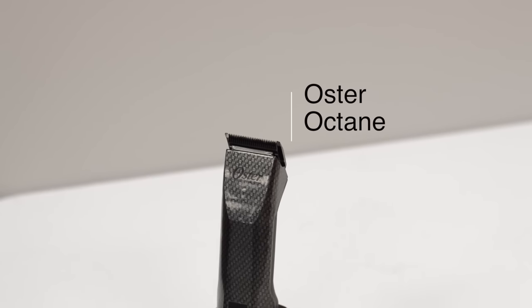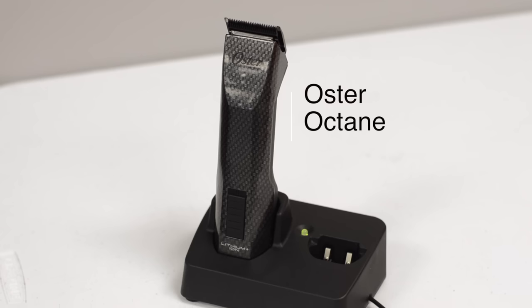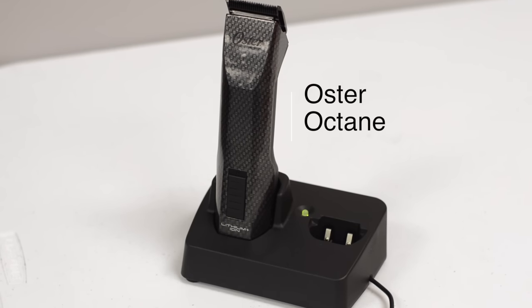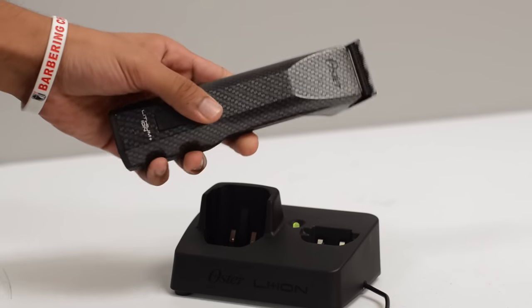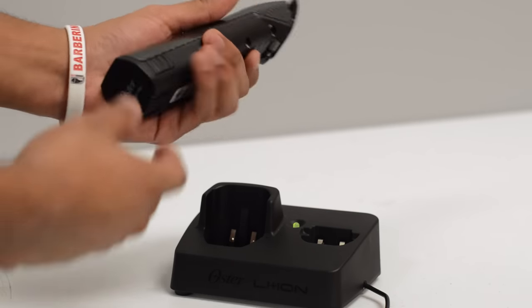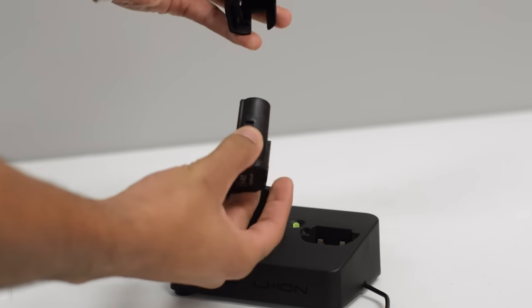I want to share my newest addition to the family — the Oster Octanes. These are detachable clippers mostly used for bald cutting. I like them a lot. You guys caught a glimpse of them in haircut tutorials, the most recent ones, and you've been asking questions about them, so I figured why not do a product review.